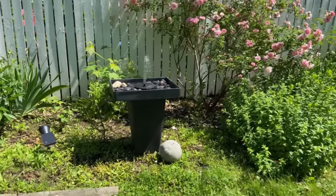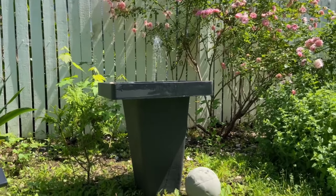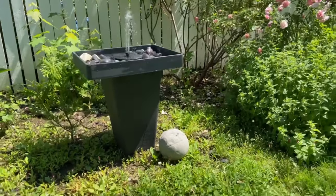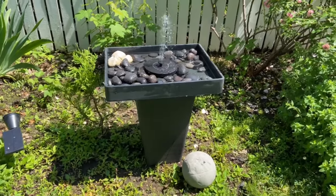Hey guys, today I'm going to make a quick and easy bird bath with a water fountain DIY. It's incredibly easy, anyone can do it, and it will impress everyone. I will also make a concrete bowl to complement the bird bath decoration, so stay tuned.